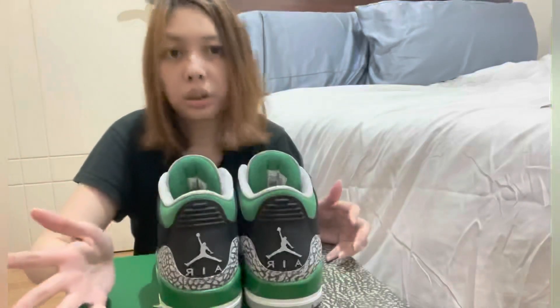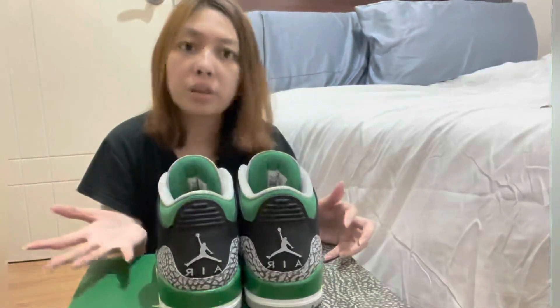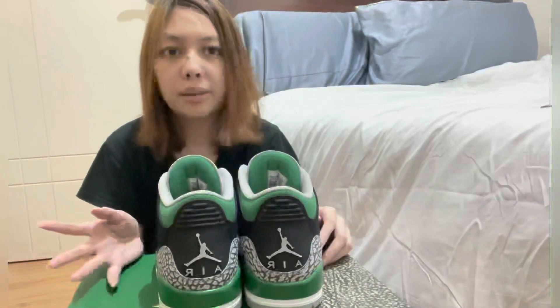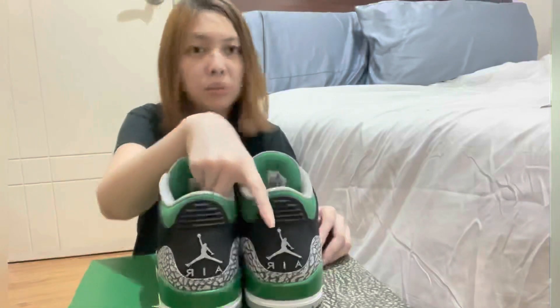For me, this is better in actual than in photos. If you're curious about this, I'd suggest you go to reseller stores or maybe some stores that have this. I'm not sure about your country or area if you still have it available.